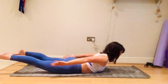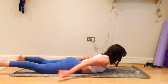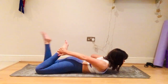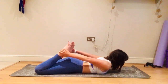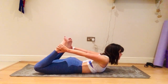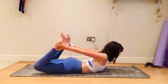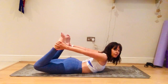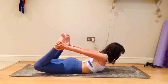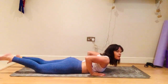We're going to stretch out those quads more — grab one ankle and then the other. You can stay here if that's your limit, or push your feet into your hands, lift your head and shoulders. Don't lift the thighs too much; it's about lifting the head and shoulders while pushing your feet into your hands. Hold for five, four, three, two, one, and down.